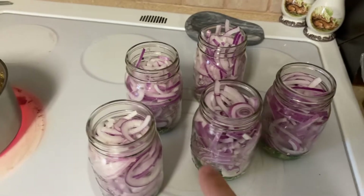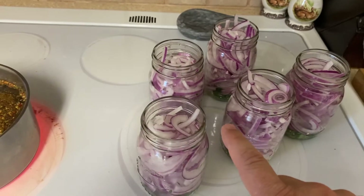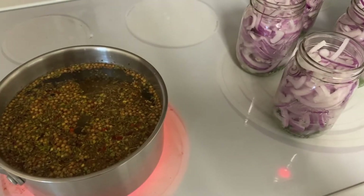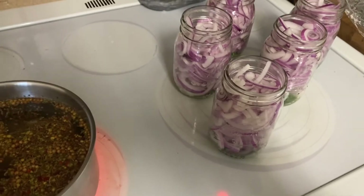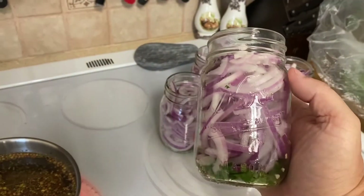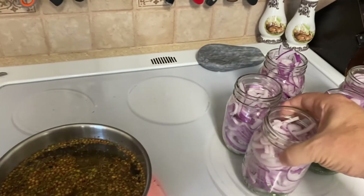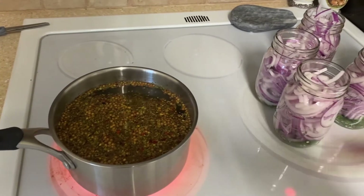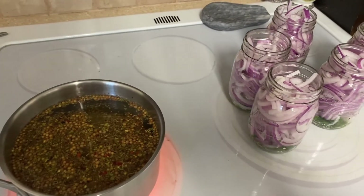These are 16 ounce jars, and I'm hoping that 32 ounces of liquid will be enough to go over this much onion. If it's not, I'll just cook some more. The mixture that goes in there — I'm going to bring it up to a boil, let it boil for about 60 seconds, and then kill it and let it cool off.